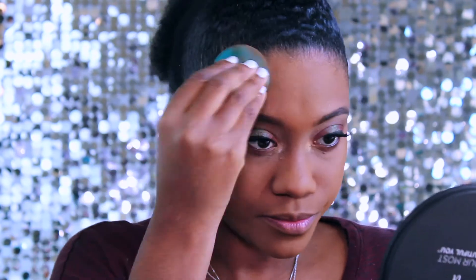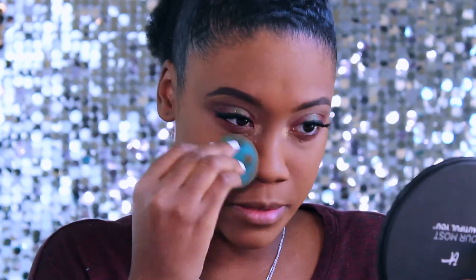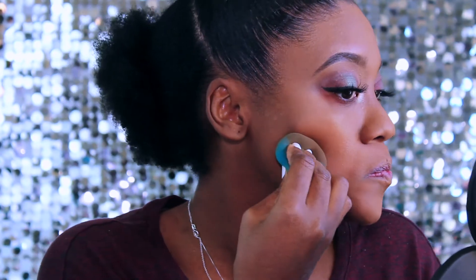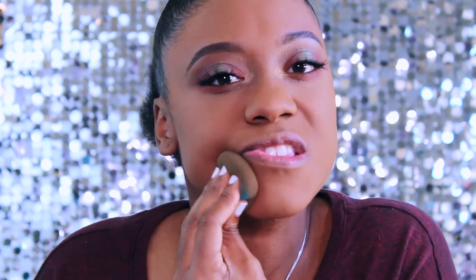I look a little bit bright, I understand, but just watch the transformation and you will see. Look at the texture that's on my face right there — that mask did me so wrong. Yes, it looks light, I know it's gonna oxidize. I want that foundation everywhere and I want it to look like my skin.